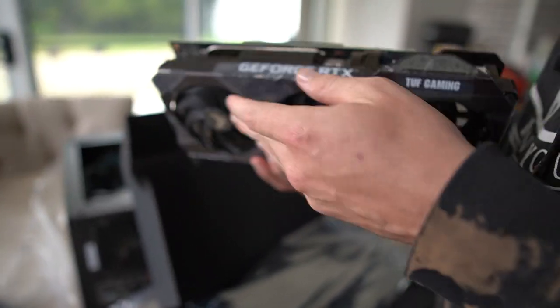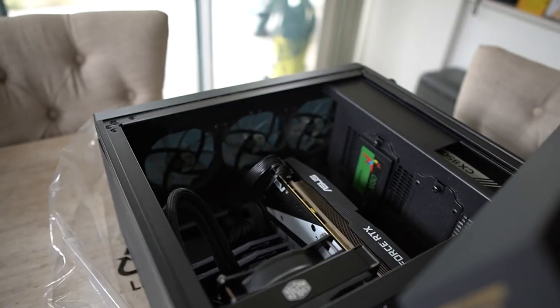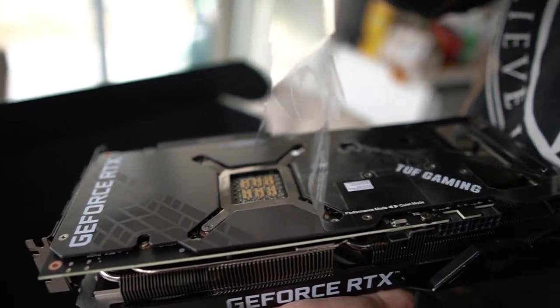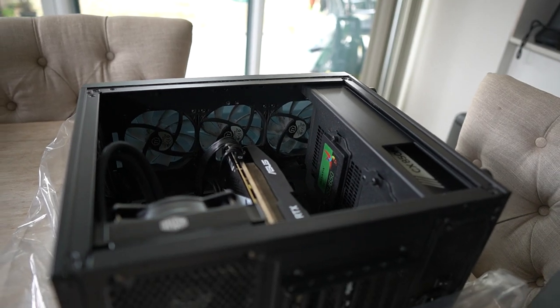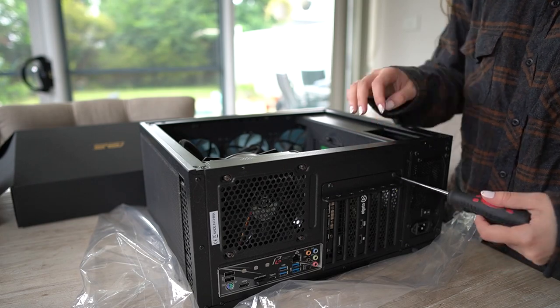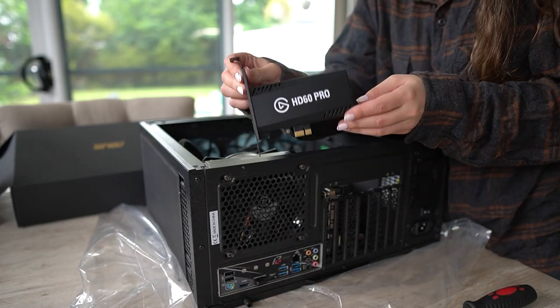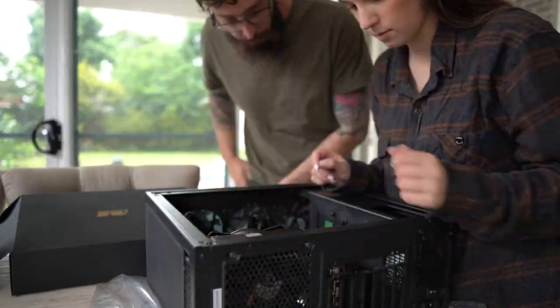Holy moly, that is actually huge! So that's gonna have to somehow fit in there. No one come at me for how dusty my PC is, okay — dusty crusty setup.